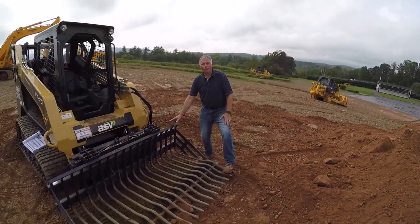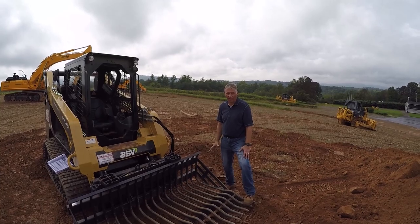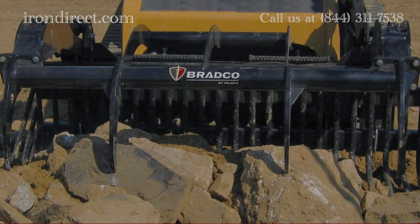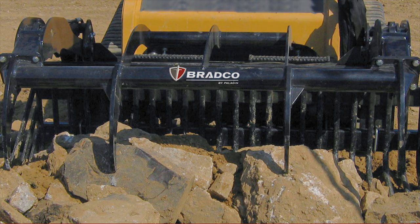We also have available the optional grapple that comes with this attachment. It opens to 55 inches to really help you do other things with this tool rather than just separating rocks. There are various applications that the rock bucket with the optional grapple is perfect for.